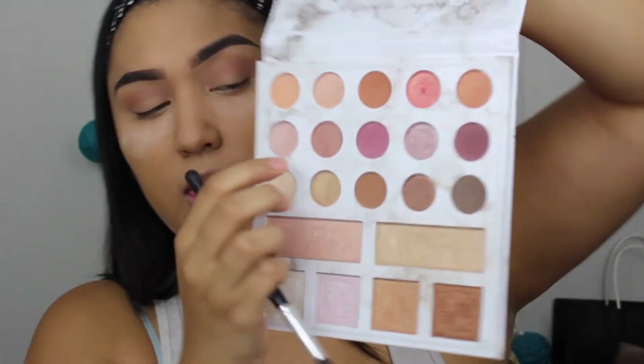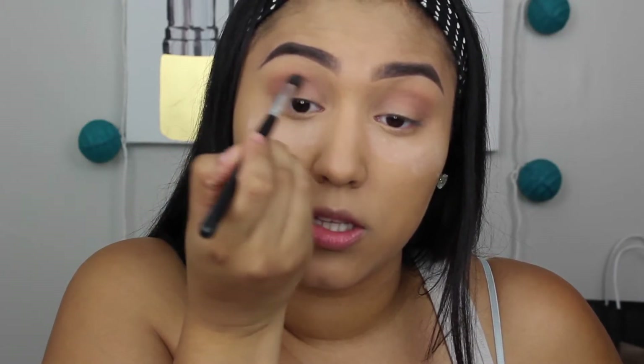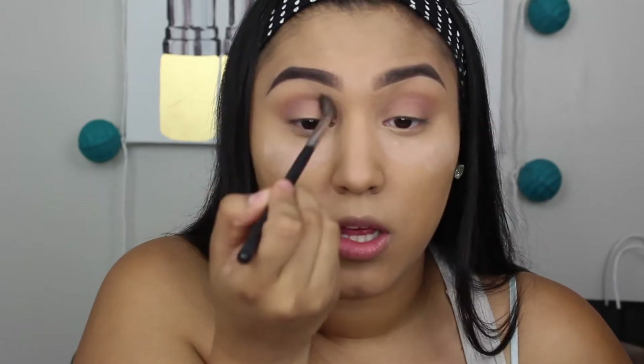Next I'm taking the Carly Bible BH Cosmetics palette and taking the second shade to drop right underneath the crease, just to give a little more depth. Now that we have those two on there, I'm taking a clean blender brush — the Morphe m535 — and just blending those two colors together so there are no harsh lines.